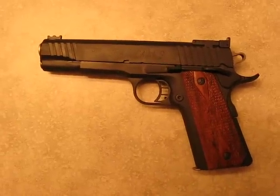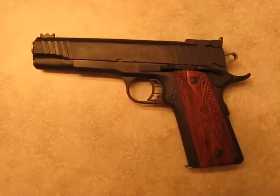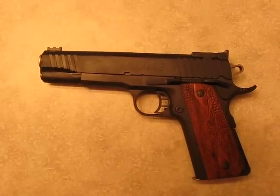Just got my Spartan 9, 9mm from STI. Got it in today. Very tight gun. Slide to frame fits very tight. The lock up on the barrel is very tight.